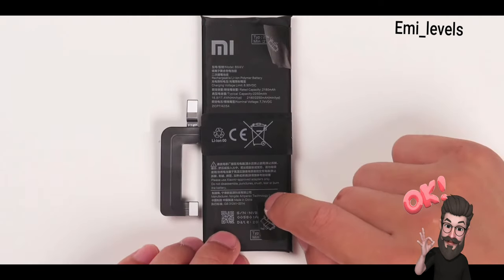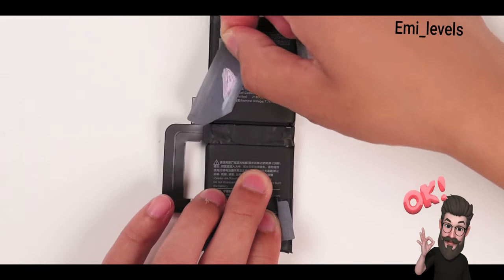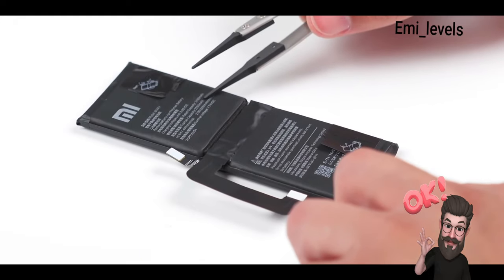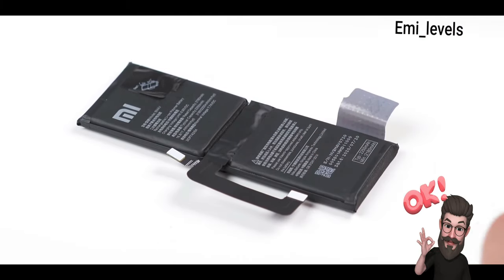The total capacity of the two batteries is 4500mAh. The Ultra version uses the butterfly series configuration's graphene-based battery, which under constant charging current can double the charging power. The measured battery output voltage is around 8 volts. The device can boot with just the top battery connected, but not with just the bottom one. The specs of the two batteries differ as it supports 120-watt wired fast charging.